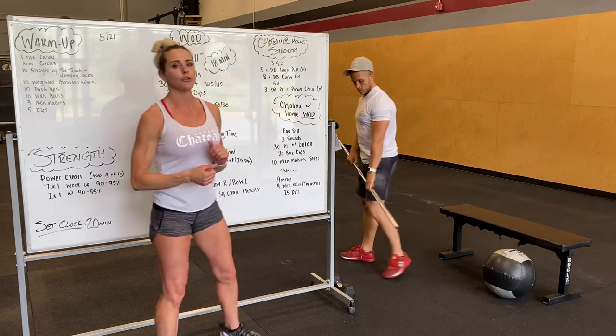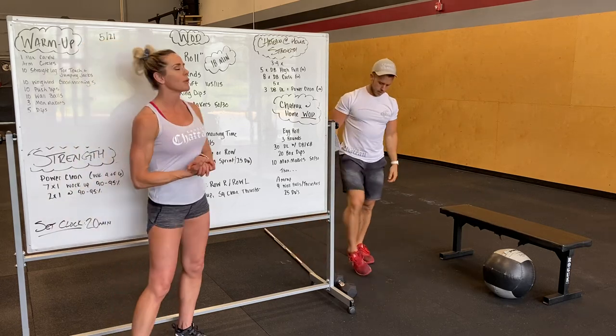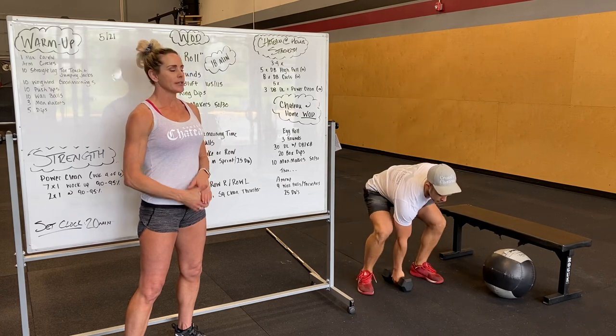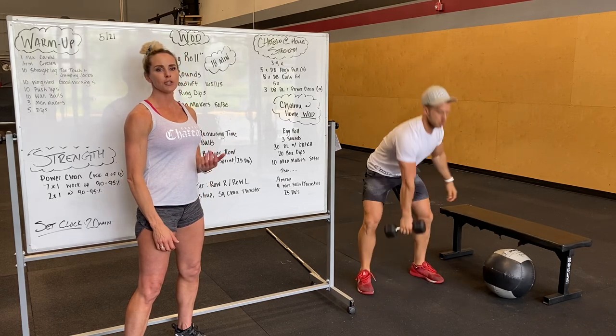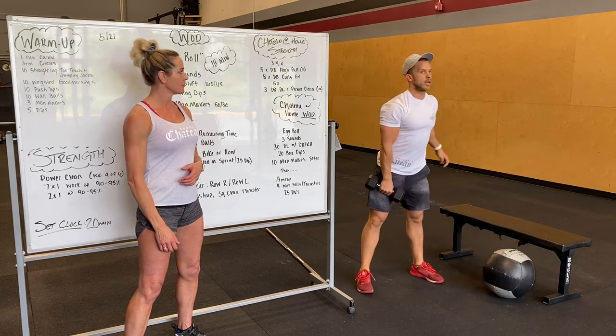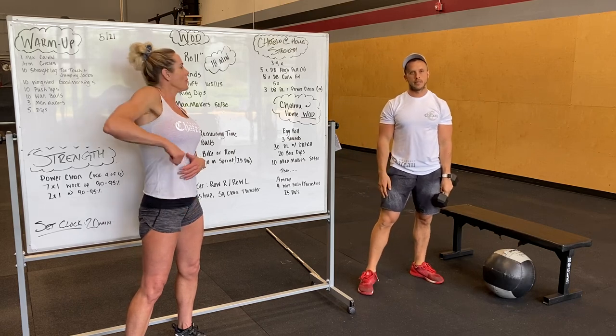For those of you who do not have a barbell or are at home tomorrow, it's going to start with three to four sets of dumbbell high pulls. From the ground, do a high pull just like a sumo deadlift high pull — five per side, focusing on keeping that lever tight until you extend, shrug, pull.